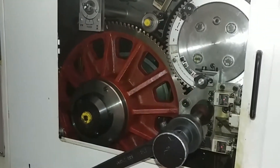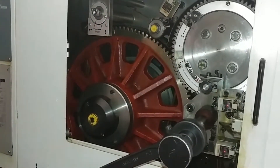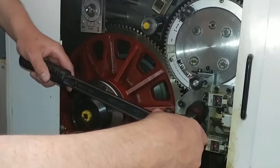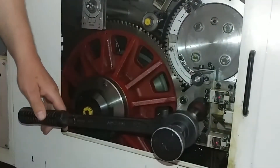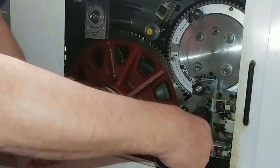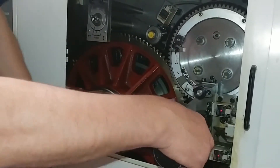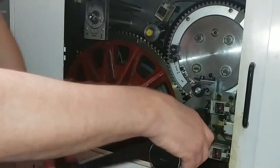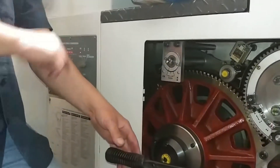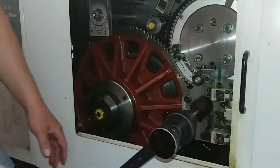And then we're going to loosen bolt four, and then we're going to turn one. And then also three came on. So it knows it's in the right position. Light three is on.